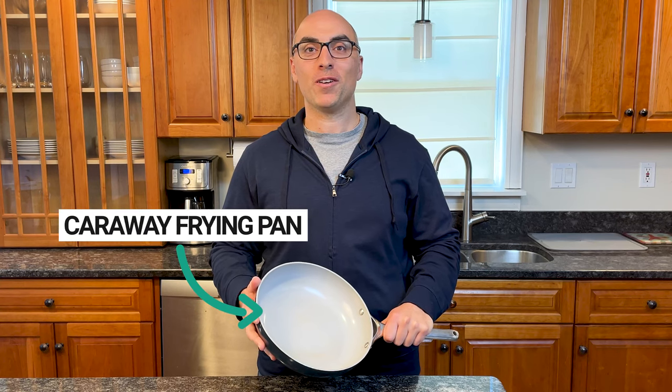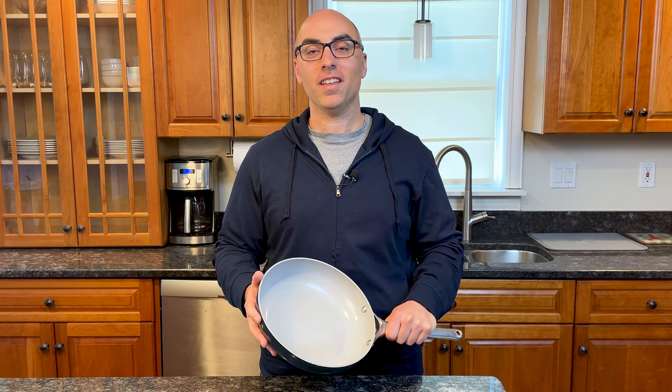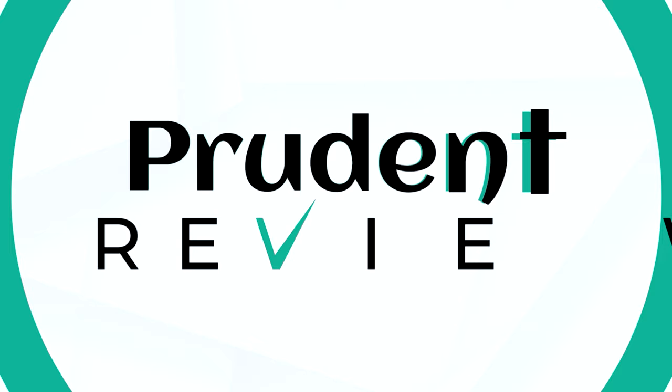I've been using Carraway Cookware for the past two years, and in this review, I'm going to tell you the good, the bad, and everything in between. Hi, I'm Andrew with Prudent Reviews, where we help you find the best products for your home, and in this video, I'm going to break down the pros and cons of Carraway Cookware.